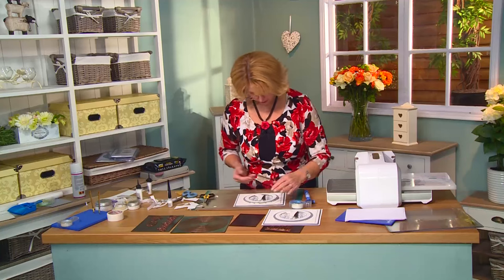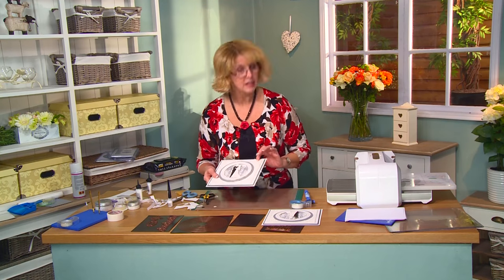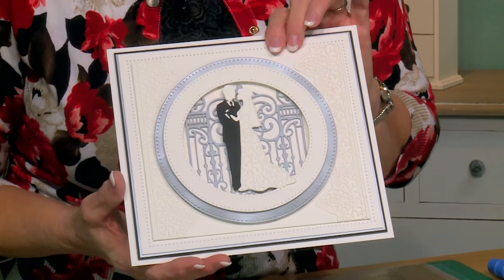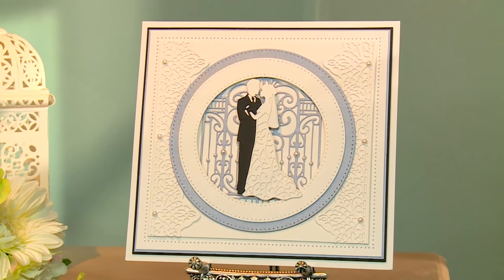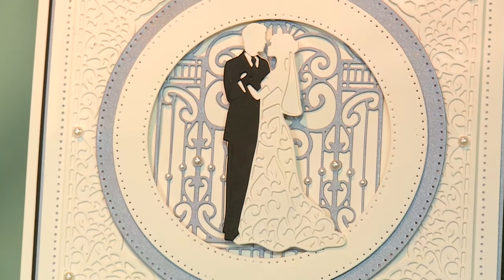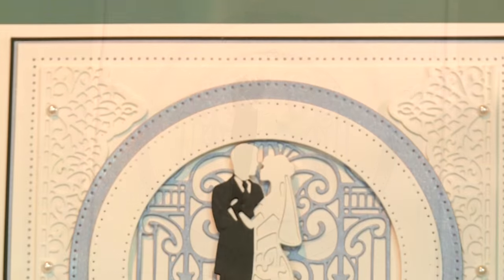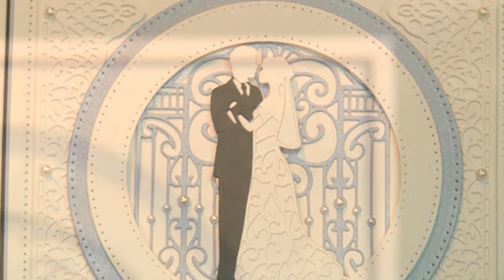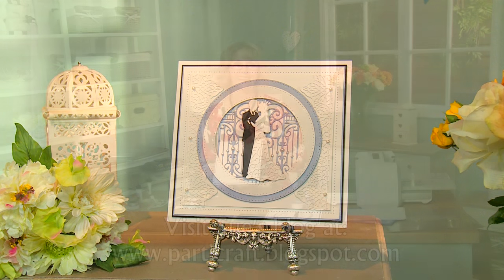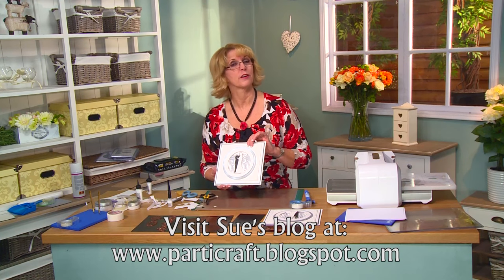We will seat them right into the center of our background. I would add a few extra pearls to accessorize and accent the edges around the Arbor Gate, and you have got a stunning wedding card for any of your friends. I'm sure they would love it. Thank you. I hope you've enjoyed today's video — join us again on our YouTube channel.